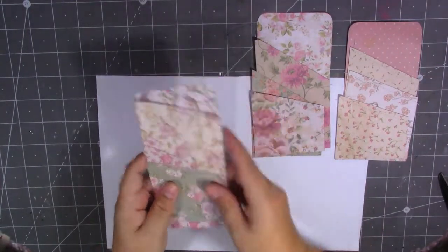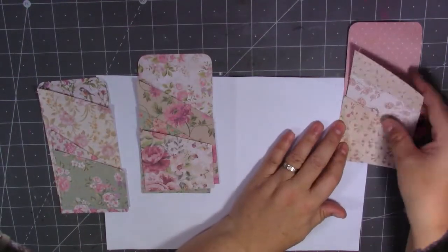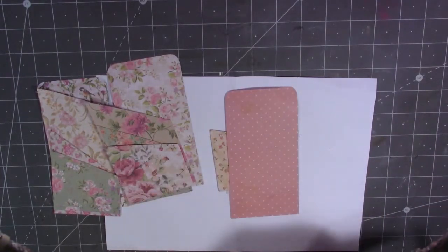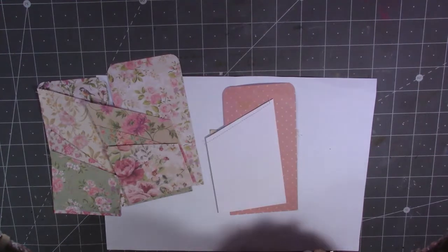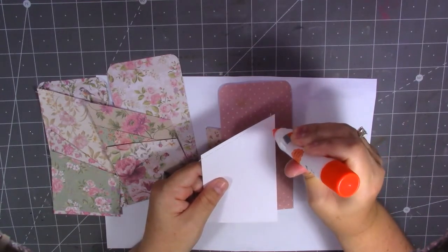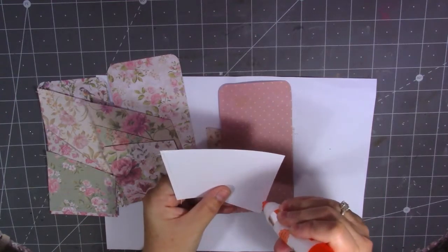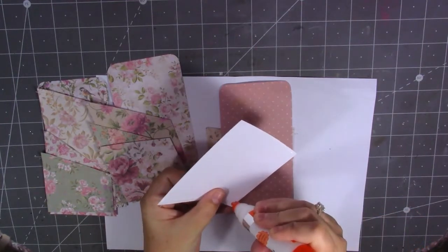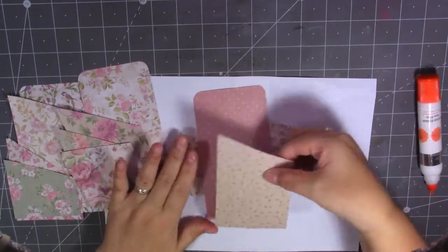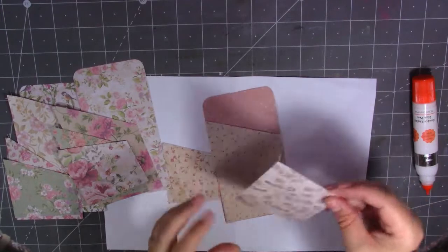Right, if you're confident on your sewing machine you don't have to glue them — you could just take it straight to the machine and stitch. But I've got a feeling I'd move them everywhere, so I'm going to put a little bit of glue around the edge — only a little bit along three edges, just to keep it down while I'm stitching. I'll probably make a mess of it if I didn't glue it first.